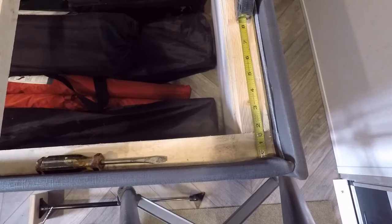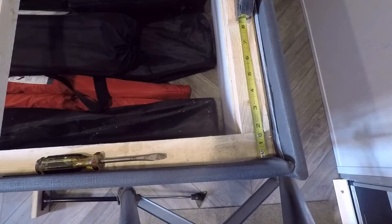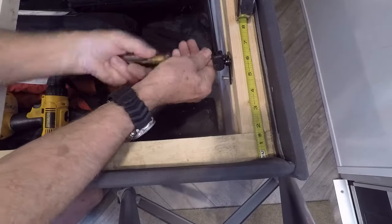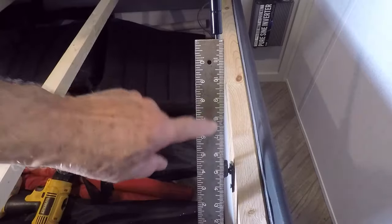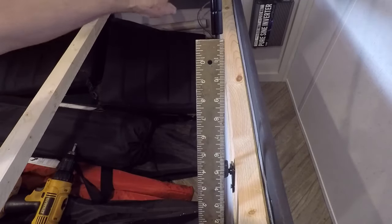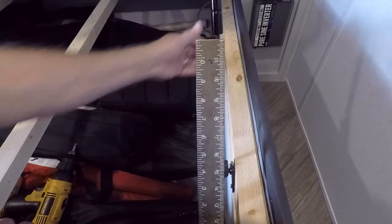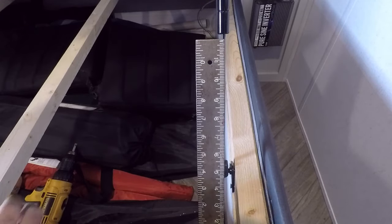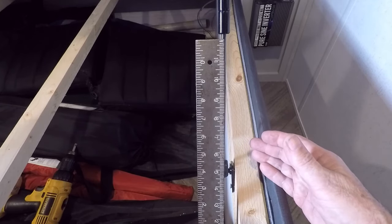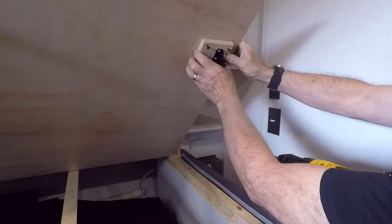The next thing I want to do is make sure that this is parallel. Looking down at the end, the edge of the board is about three-quarters of an inch in, then about another three-quarters to the edge of the plywood. I have a square set up to check alignment — that looks pretty good. I'll mark it and screw that in place temporarily.